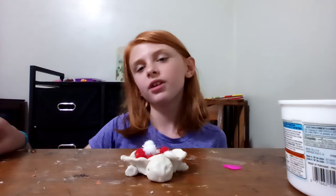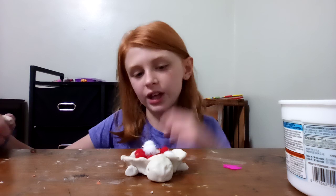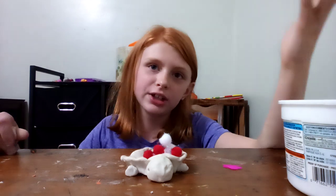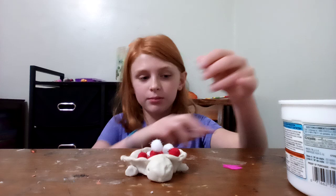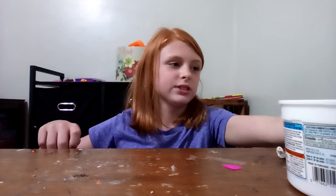Hey guys, welcome back! Today I'm going to be showing you how to make this cute turnip pot to hold any art stuff you have, like pom-poms, pins, buttons, or googly eyes. I use mine for pom-poms, just like I used my little craft stick basket.